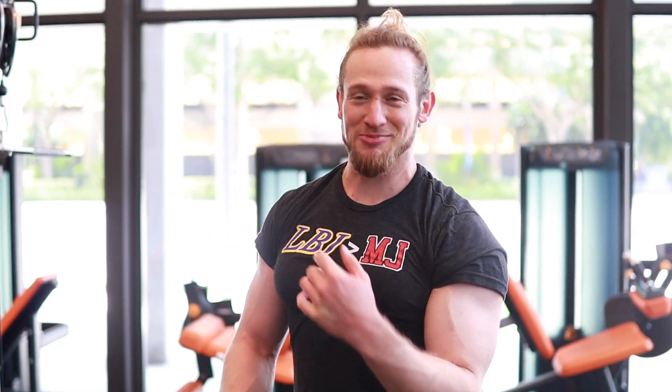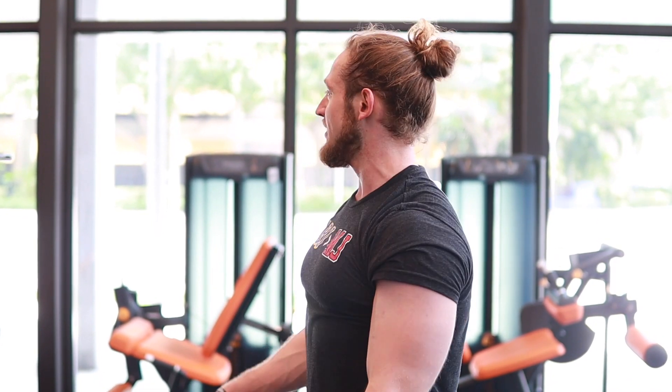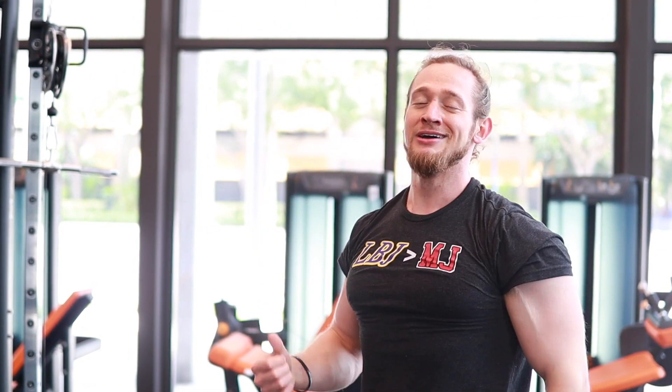Last superset — finishing out the workout strong right here, got a nice pump going, feeling good. We're doing rope hammer curls, squeezing at the top for half a second, slowly lowering it. Then we're going to go overhead tricep cable extensions. Similar to how we did it with the dumbbells, you'll be working that long head of the tricep — the bigger part — but now with the cables. Three rounds of this, 10 to 12 reps. Let's get it.